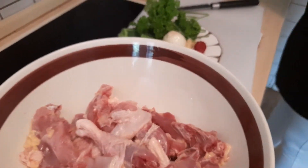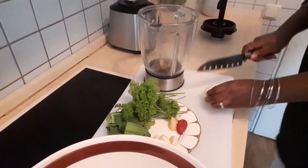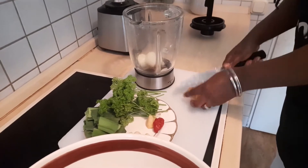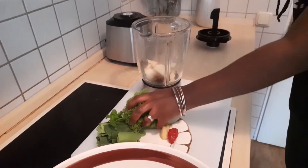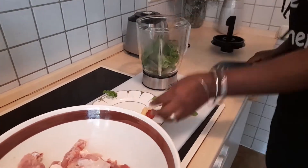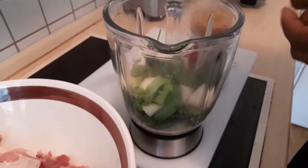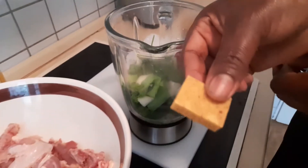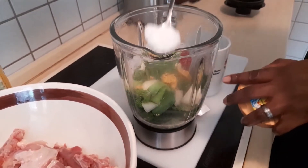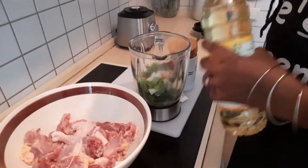Into our blender, I'll chop the onion into four pieces and put it in, along with our ginger, our garlic, our parsley chopped roughly, our leeks, and our one tiny pepper. I'm also putting in one Maggi cube. I'll blend everything together, then add a teaspoon of salt and a bit of oil to help blend our marinade.